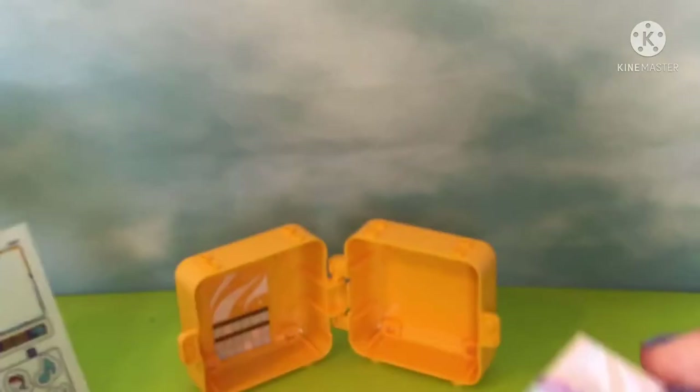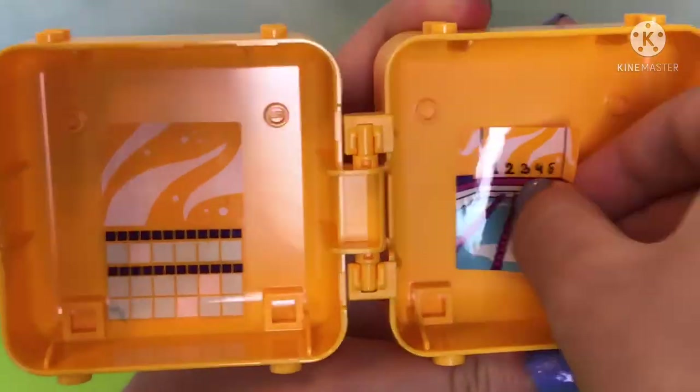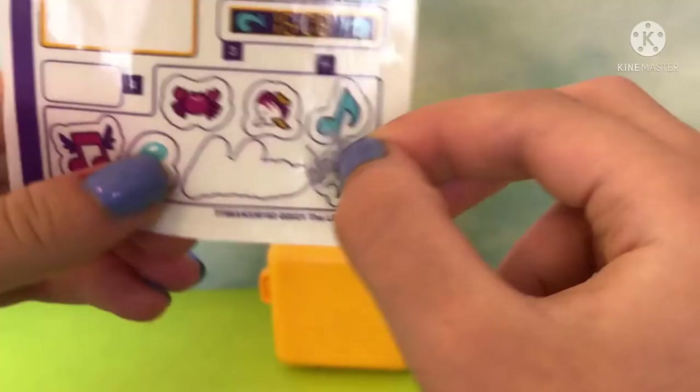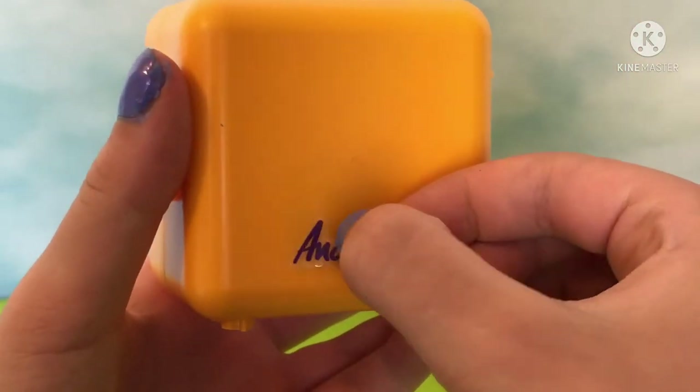Now it's time to add on the stickers. We have a locker room sticker because most sports places have locker rooms, and on the other side we have a pool sticker with the lanes — one, two, three, four, and five. These are nice stickers and I like the bright orange. Now let's add on this Andrea name first — I don't want to forget it, it's so important.